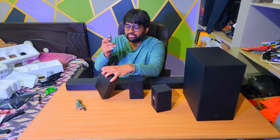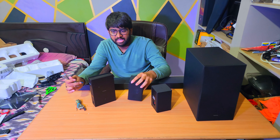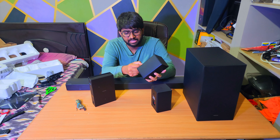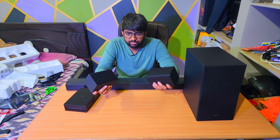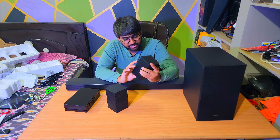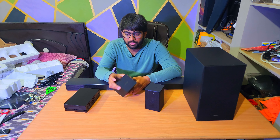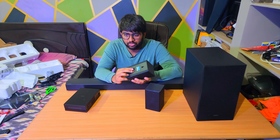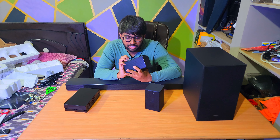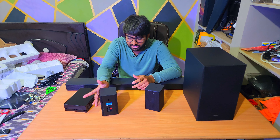So we have five main components here: the subwoofer, the soundbar, a couple of satellite speakers, and one receiver. You probably know what a subwoofer, satellite speakers, and soundbar are — but you might be wondering what this receiver is. It has a Wi-Fi logo on it, so this receiver wirelessly connects and powers the satellite speakers.